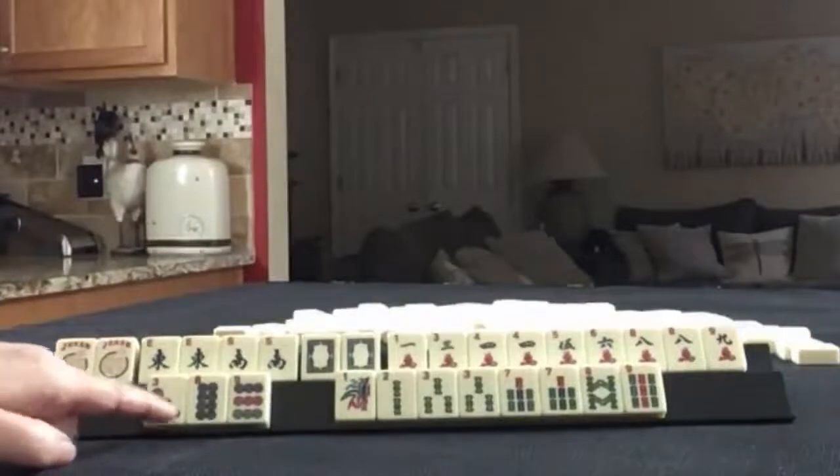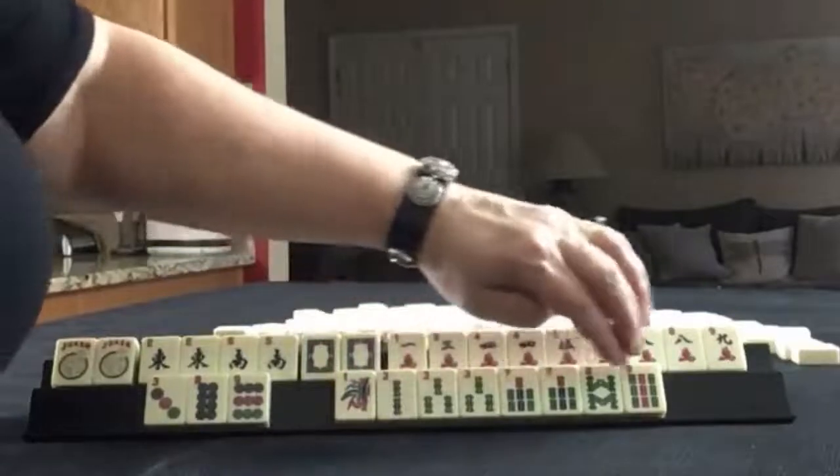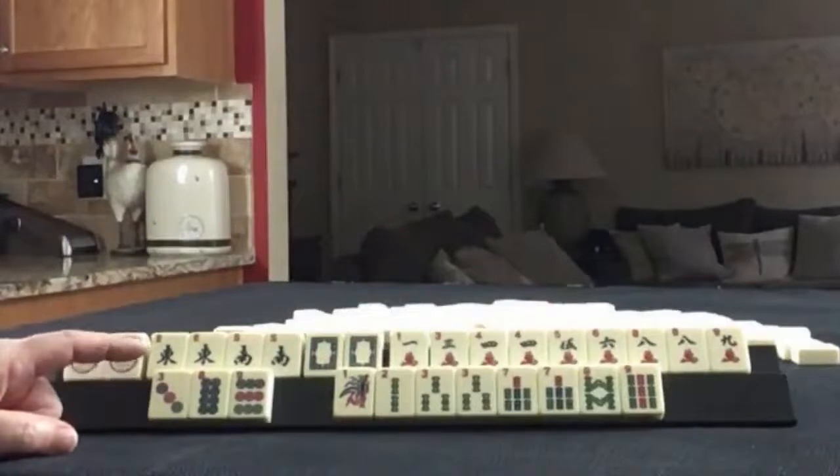In dots, we have three, eight, nine. And then in bams, we have one, two, three, seven, eight, nine — pairs of threes and sevens.